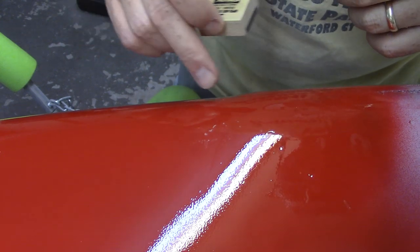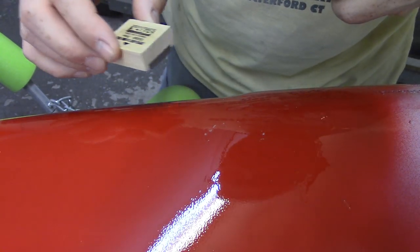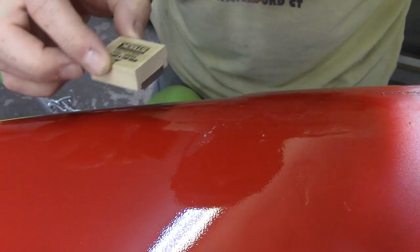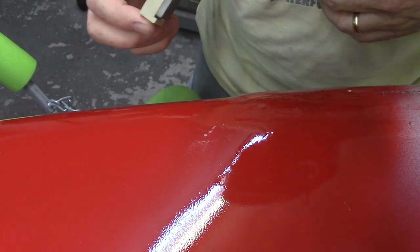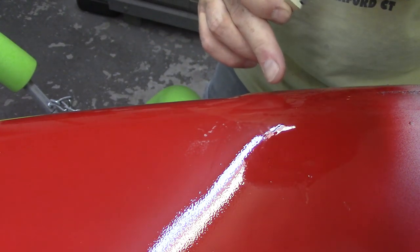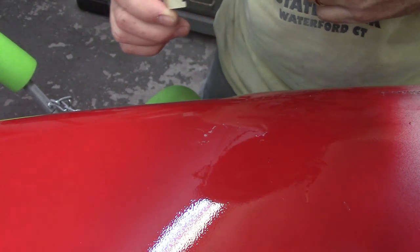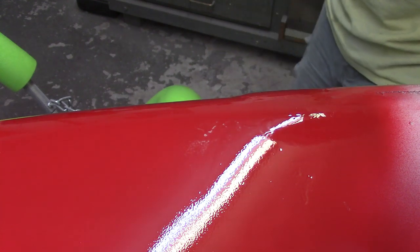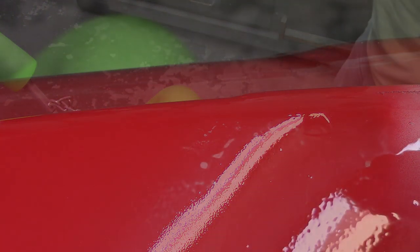You can definitely feel it catching, but it's not really taking it out that much. I can see where it's starting to take out the high spots — very very light. I think this will work better for pieces of dirt than it will for runs. It seems like it would take absolutely forever. I'd rather use the sandpaper: 1000-grit on a little paint stick — soaked — the paint stick gives me a flat surface, a little bit smaller than a full-size block. I'm going to try to take this run out.